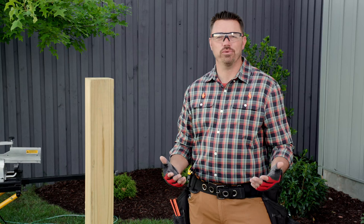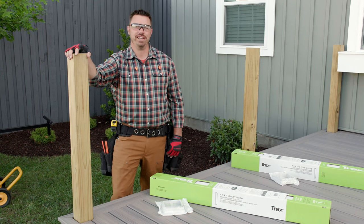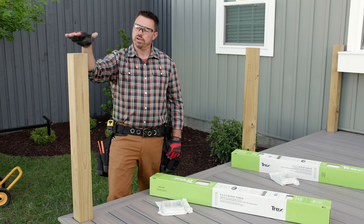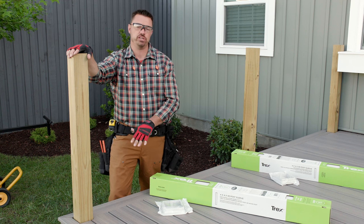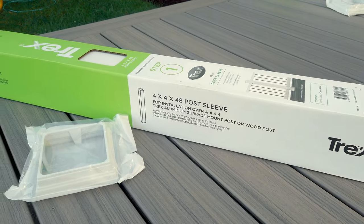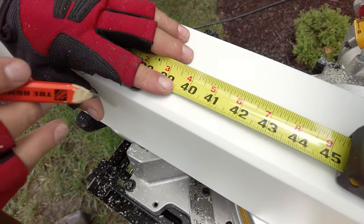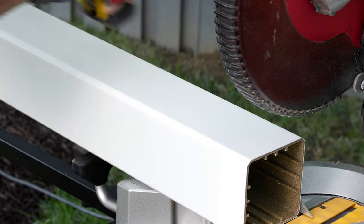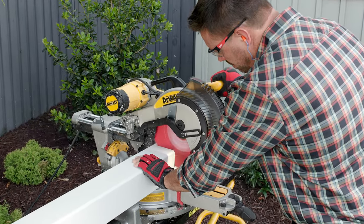Welcome to video 3 of 3, where I'll show you how to install the Trex Enhanced railing system. The first step is to measure and cut my post sleeves to the desired length. During framing, I typically install my pressure-treated post so that it's 38 to 39 inches above the finished deck surface for a 36 inch top rail height. Post sleeves are sold in 48 inch lengths, which will accommodate both horizontal and stair applications. For horizontal applications, I cut these to 40 inches, which is most common. For this cut, the miter saw produces the cleanest cut.